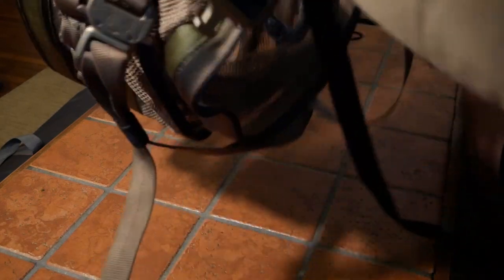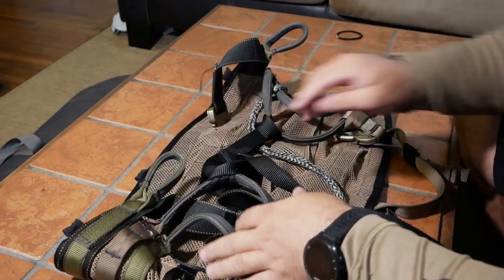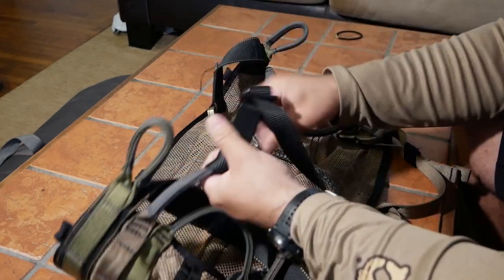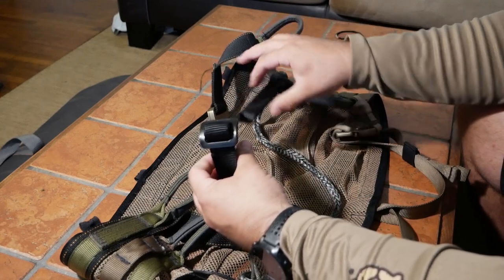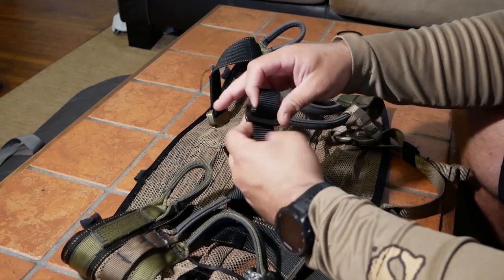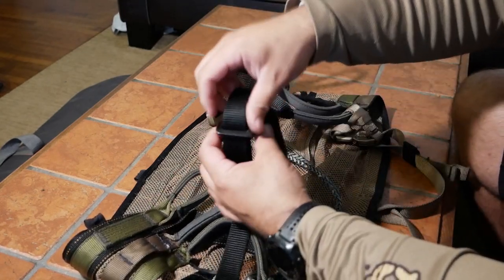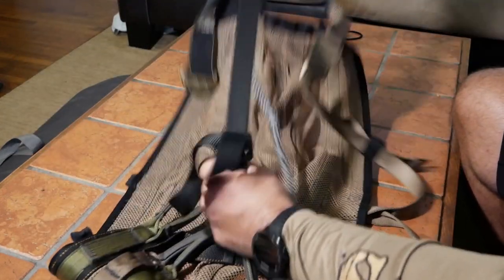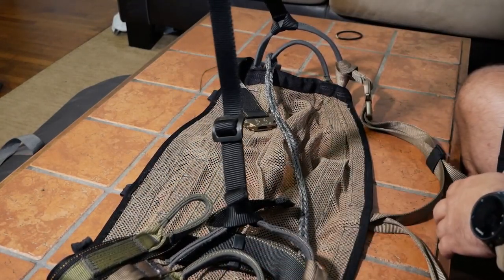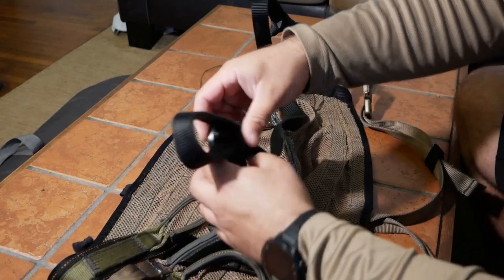Now let's talk about the bridge. One really important thing is that this is an adjustable bridge. Some people like a fixed bridge, some like them adjustable. I personally really like the adjustable bridge because it means I can change the pressure points when I'm in the tree and find my sweet spot. It's really easy to adjust - it's got a little buckle, you just pull it through, grab the other side, and pull. I like to keep my bridge nice and long, but you may find that your body likes it a little bit better shortened up.